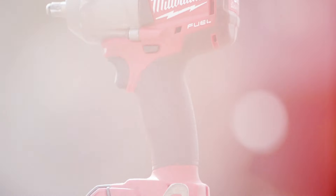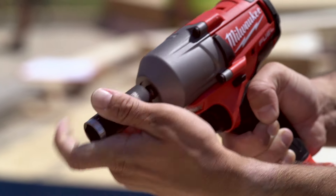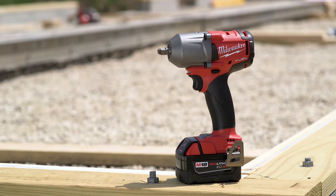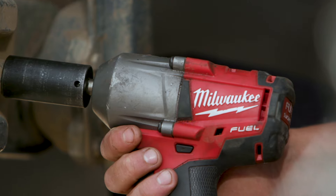Now you don't need three different tools — you've got it all in one. The durability has been great on it, and the three eighths inch is so much nicer, so much more compact for us. It fits construction, carpentry, wheel work. It's probably one of the best Milwaukee tools I've used yet.